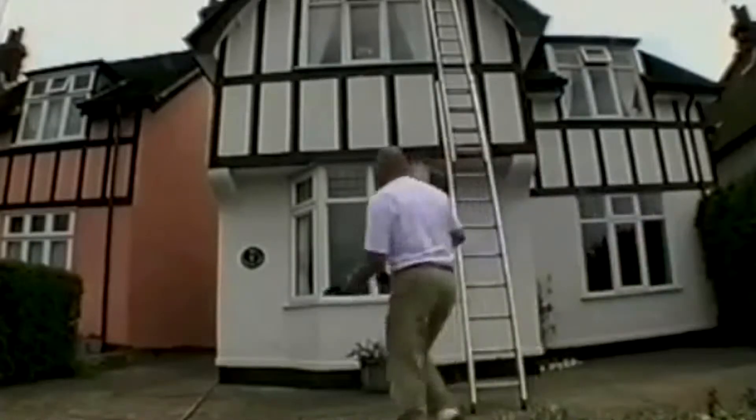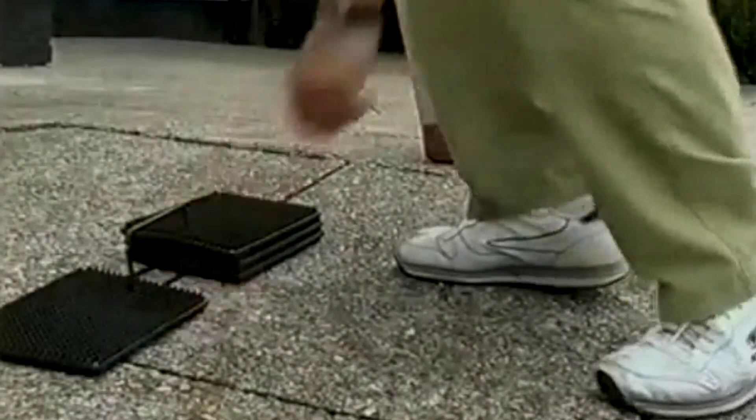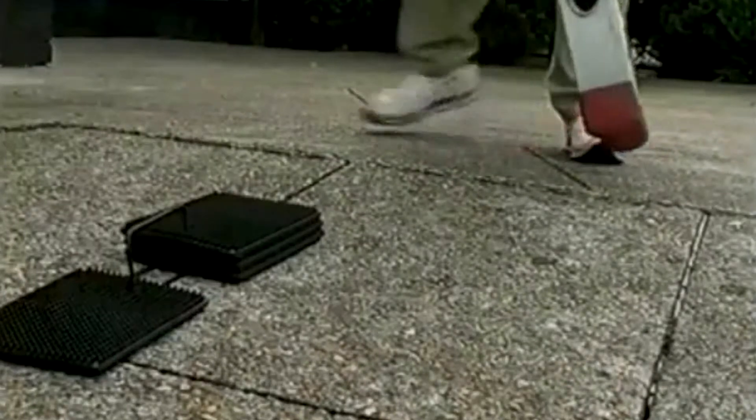Ladder mat overcomes this problem. By placing three of the four mats under the uneven foot, the ladder becomes vertical and safe to use.